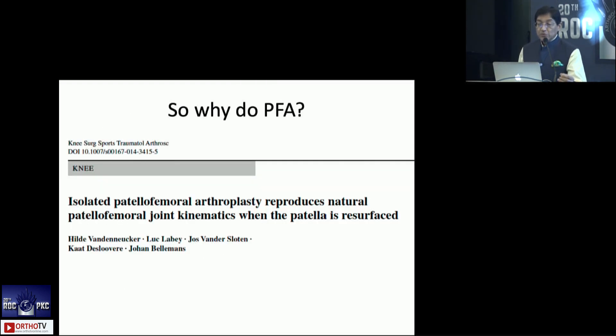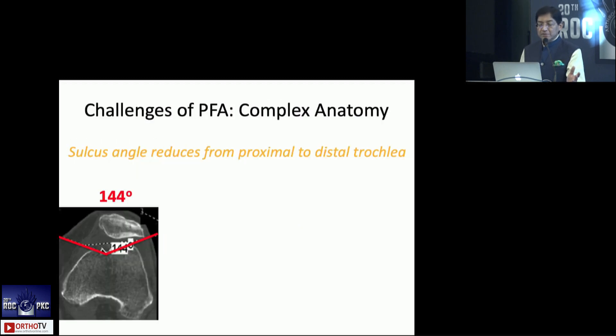Why should you do it then, if you have all these things stacked against you? Because if it is truly isolated PFOA, the results can be outstanding — that is the key, especially in a younger patient. We are not talking about very elderly people, and we'll come to the indications.